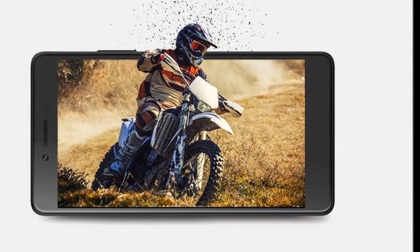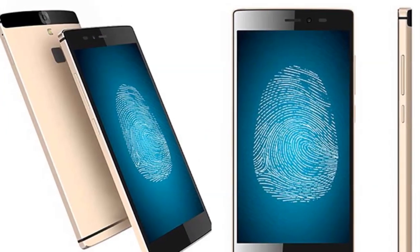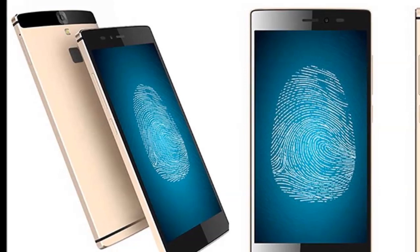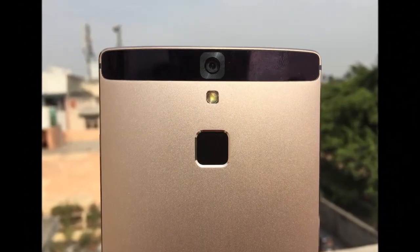Overall, the Canvas 6 is a good-looking phone and doesn't seem out of place in today's times. It's unfortunate that Micromax ditched the Gorilla Glass on this one, which is kind of an important feature that most look for.